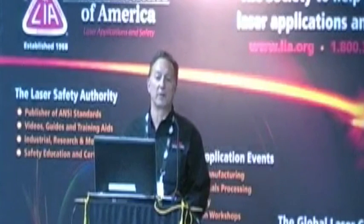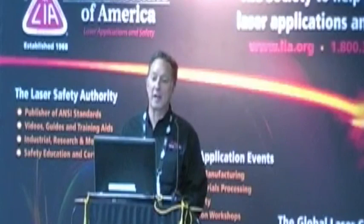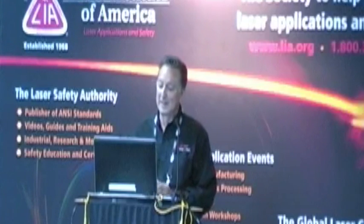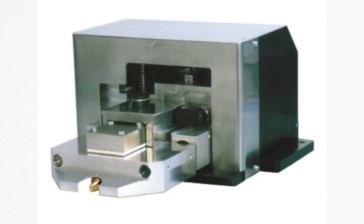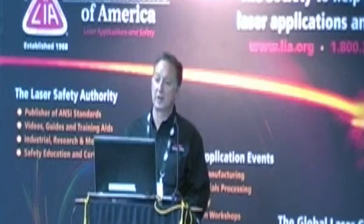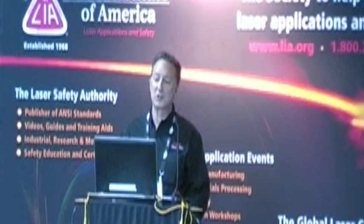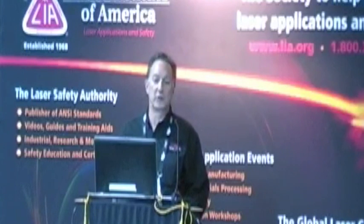Typically, measuring the profile of a laser beam is done by taking a sensor and sticking it into the beam itself, thereby capturing some part of that laser output and turning that into a measurement of its characteristics. Currently, the only practical solution for these high-power lasers is a device called the focus pod monitor from a company called Primes. However, this technique, using a spinning wire into the beam, is becoming more problematic as these powers get higher and higher. It cannot catch the critical start-up phases of what that spot might be doing, due to the fact that it takes several seconds to acquire and generate an image.